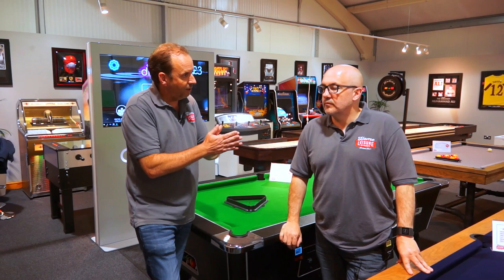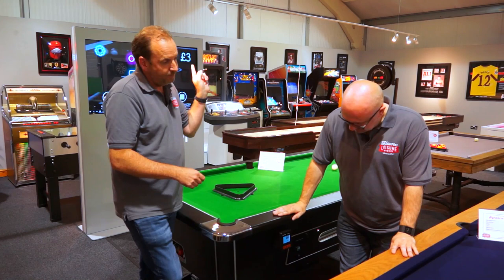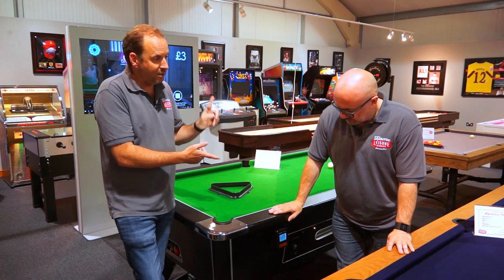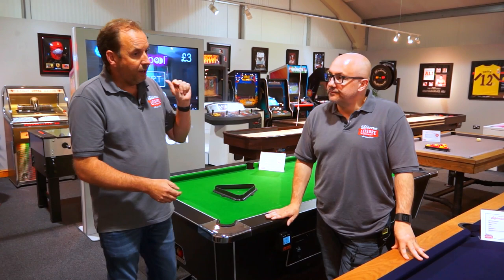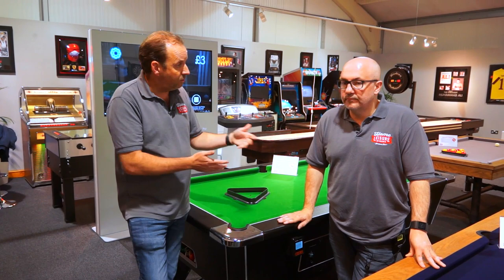The table communicates with the cloud, so you can continuously log in and see if the table is online, check all the takings every single day, for the week, or for the month. Our reporting system can be set up to email you every day, every week, or every month with all your stats and figures — including when you're busiest and what your best day is. You can also try different prices of play, whether that's a pound, £1.50, or £2.